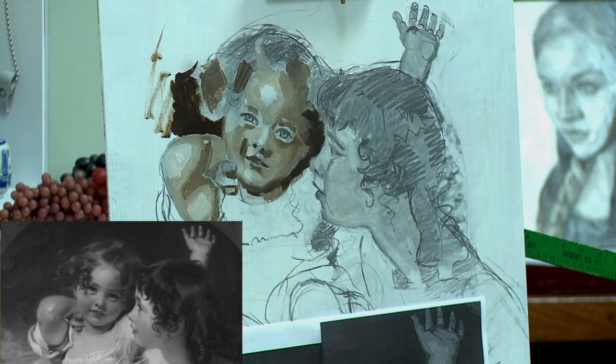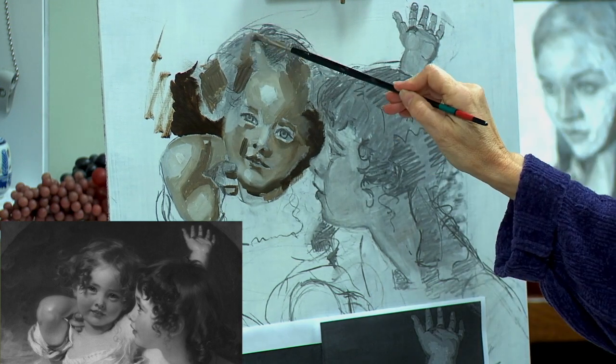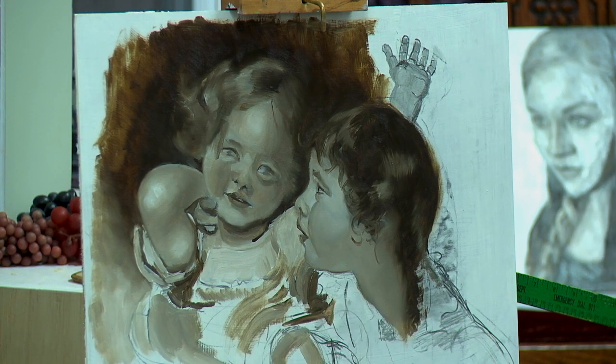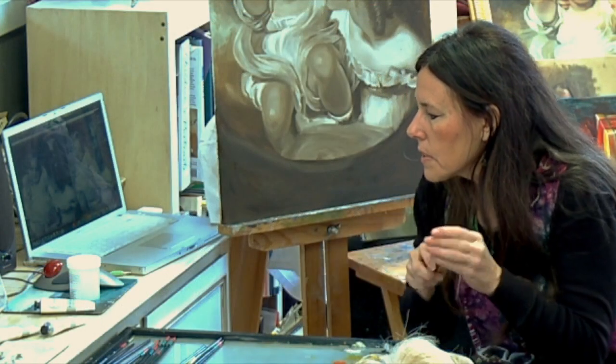Because you've got to draw — every time the brush hits the canvas you're drawing. I'm using this little mop brush.